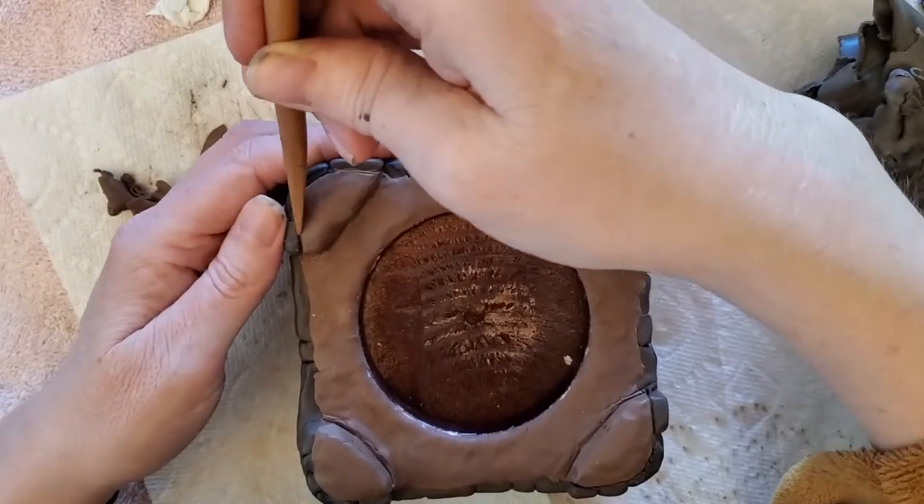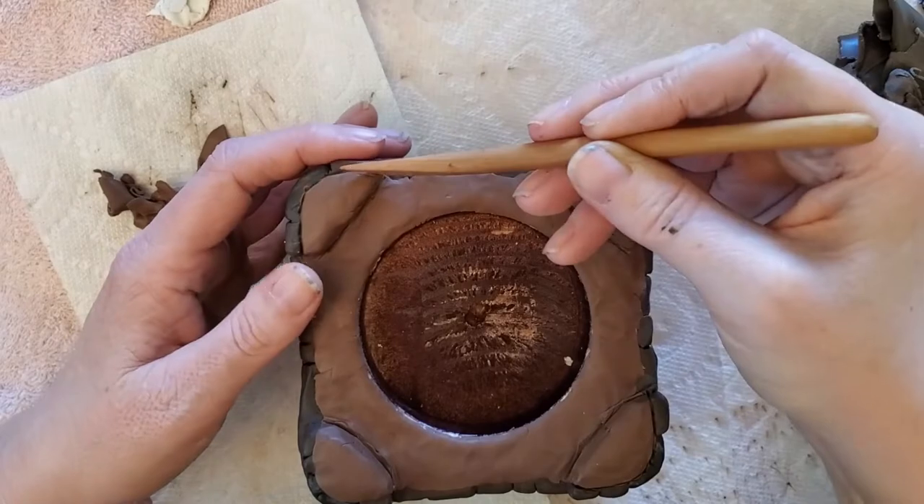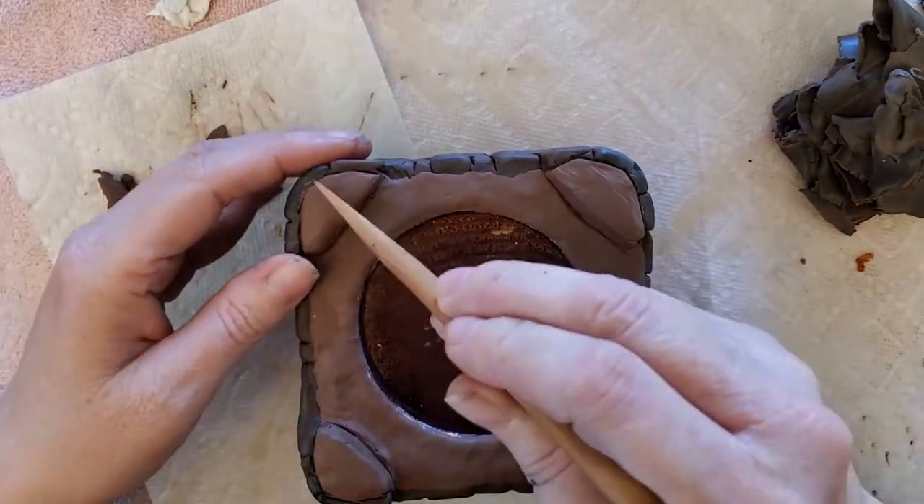For the top of the turrets, I put down a layer of brown clay and then made brick lines using a wooden tool.